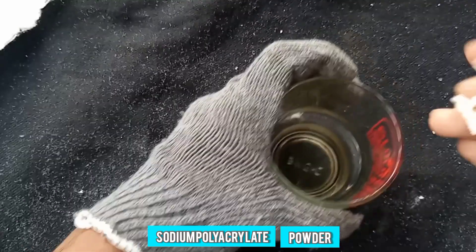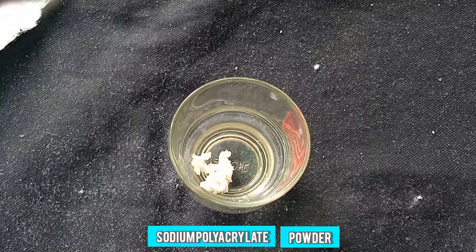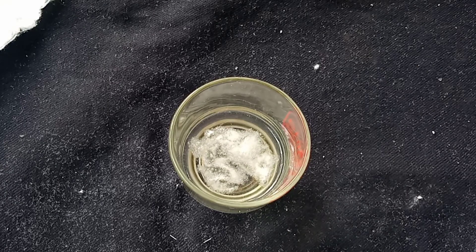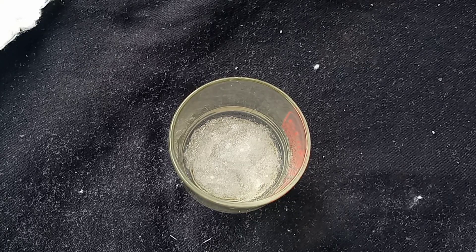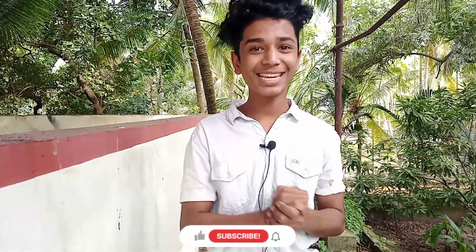I'll make a glass of water, so I'll make it. I'll make it a glass of water. I'll make it a glass for 10 seconds. I'm going to try to get this trick. I'm going to try to get this video.